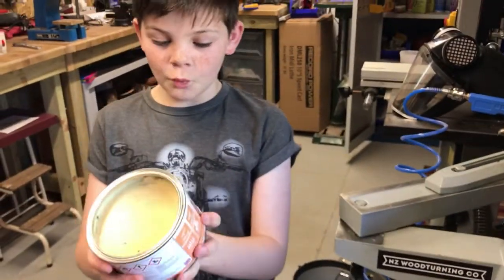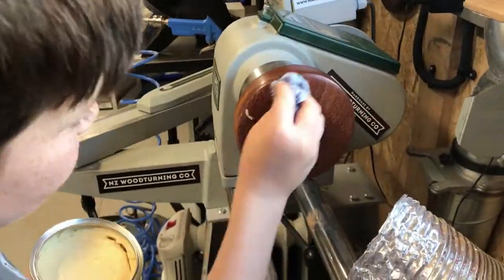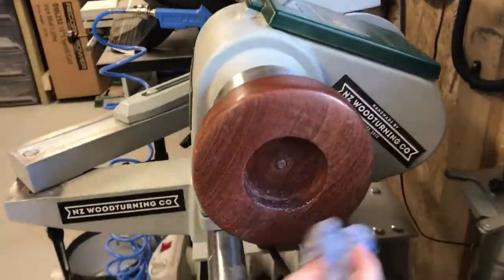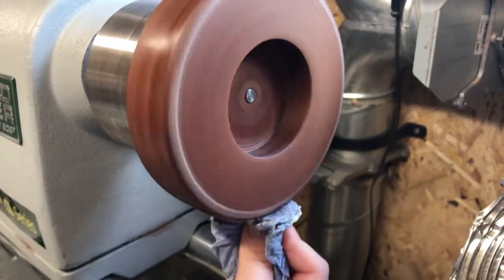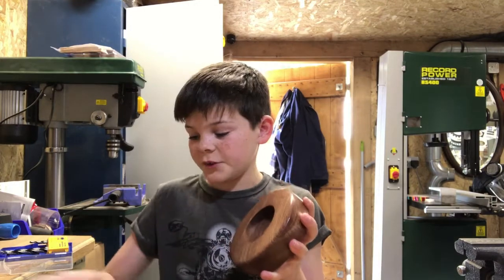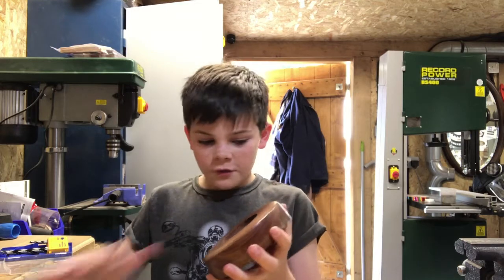Okay, so finally I'm going to put some wood wax 22 on it to shine it up. So this is what we've done so far — it's almost finished but not quite. The clock fits in and everything.